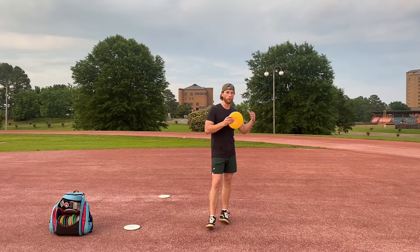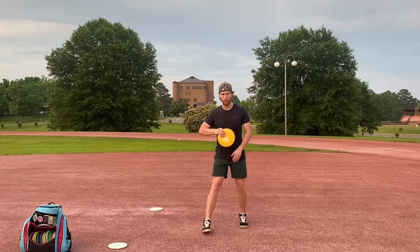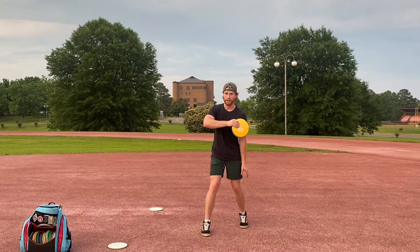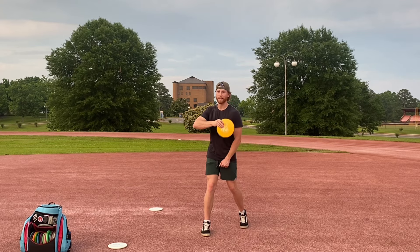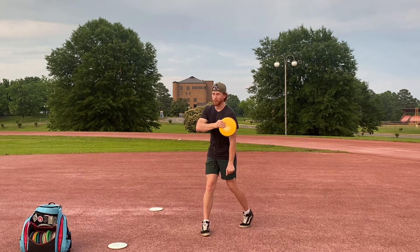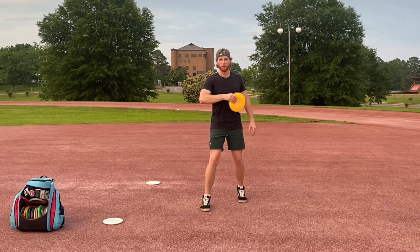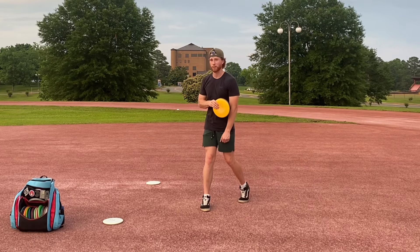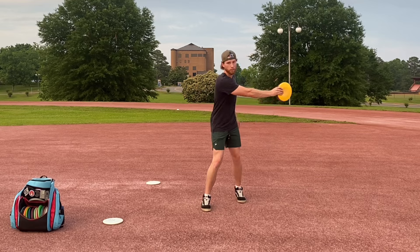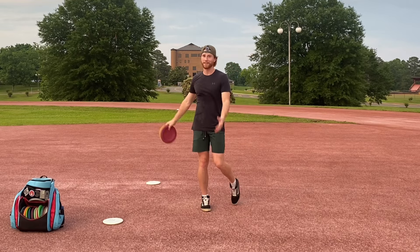For all you people out there who want to know the why — in the simplest way I can explain it: you do your coil, you plant, all the things, but you can only move your torso so fast. You cannot spin your torso 50, 60, 70 miles per hour. You just can't do it. You can pull your arm through a whole lot quicker than you can move your torso through. There are people on the pro tour and beyond who can pull their arm through at 50, 60, 70 miles per hour.